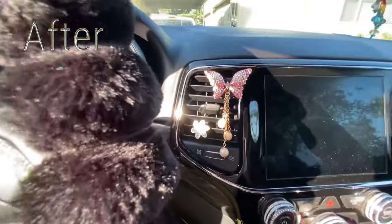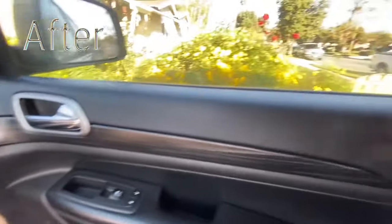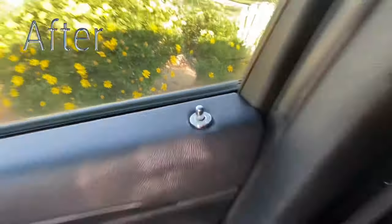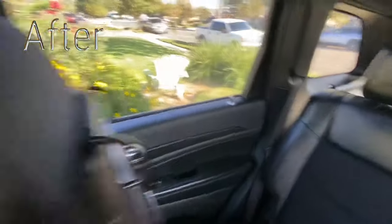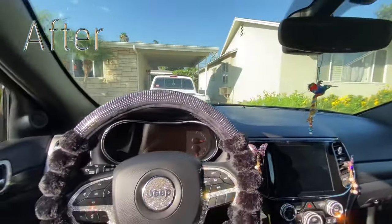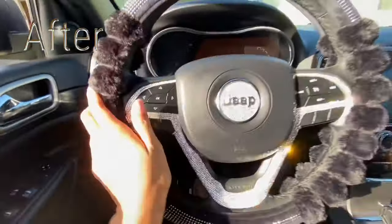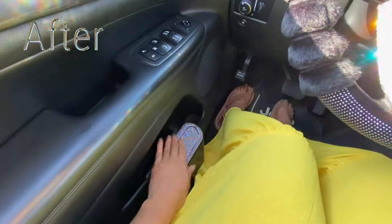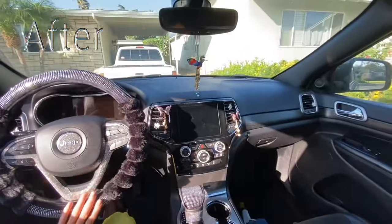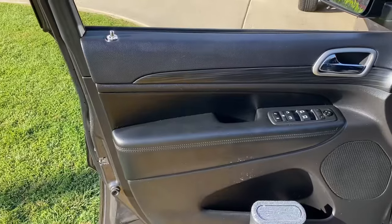Let me know in the comments what y'all think about the transformation. Is it too much diamonds and bling? Because I want it to be low-key, but it's low-key not low-key. I feel like it has little small touches everywhere which is so cute - it's a lot but not too much. I am missing pink a little bit, but I think it looks pretty good.